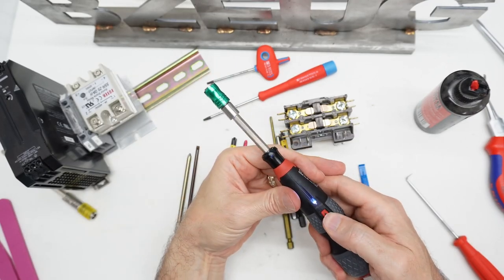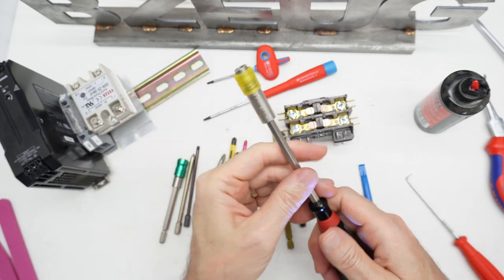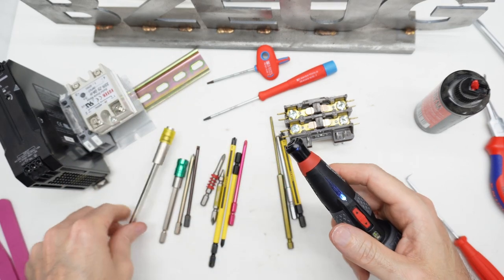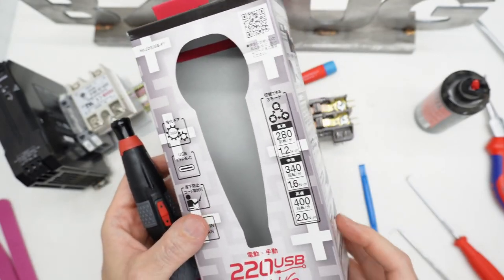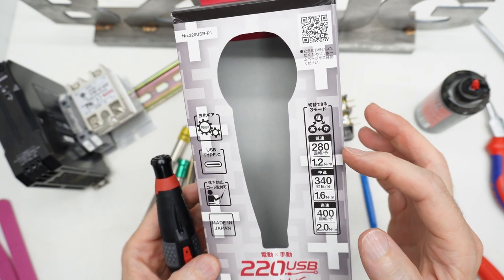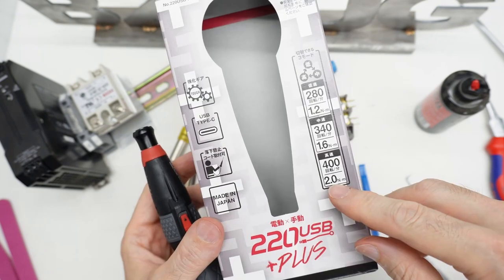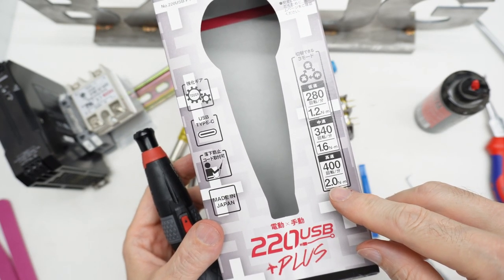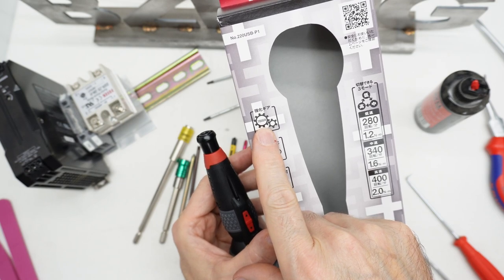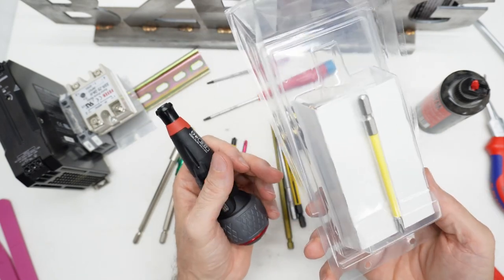Here's an extension. Here's a longer extension by Annex. So this is the kit that I bought — it's the 220 USB plus, made in Japan. These are the speeds and what they say the Newton meters are — I don't buy that. The motor itself won't even do 0.7 Newton meters, and the battery is charged — I charged it before this video. We did verify that all the gears in this are metal. This kit came with the charging cable and it came with this bit, but I have better bits than this.